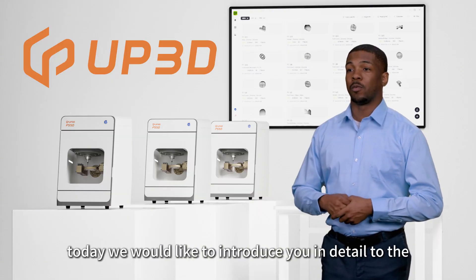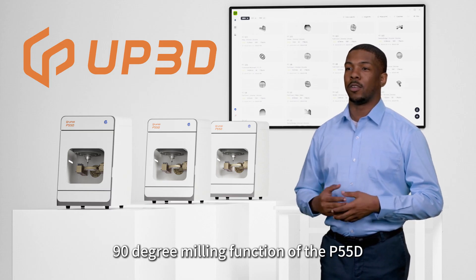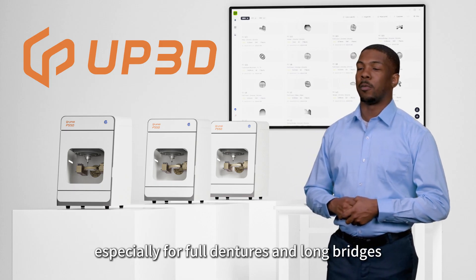Hello, everyone. Today, we would like to introduce you in detail to the 90-degree milling function of the P55D. This feature is particularly useful for aesthetic restorations, especially for full dentures and long bridges.